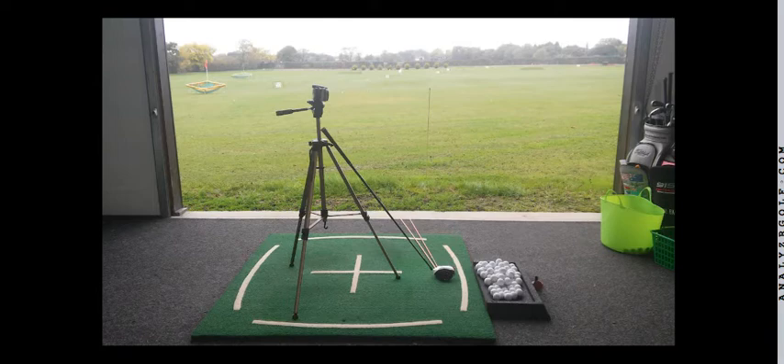Once we went over that general rule of thumb about face-to-path and face-to-target, we started to relate that to the little cut shot we're trying to develop in practice. The draw is very easy and natural for you — you're able to produce it pretty much shot after shot. We just want to make sure it doesn't get excessive. What we're trying to develop is a shot pattern that allows you to navigate holes where there's out of bounds up the right and you want to fit a little cut in there. The confusion came about because you were struggling to get your head around the concept of hitting a fade with a closed club face — hence the discussion about face-to-path and face-to-target.